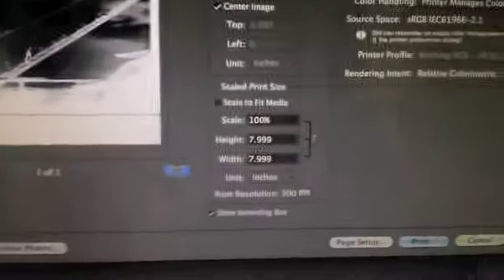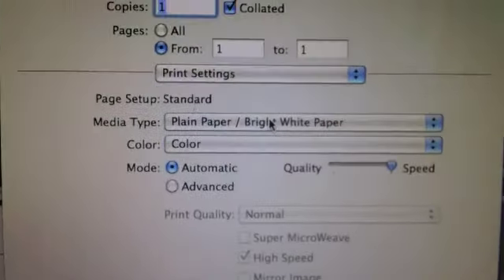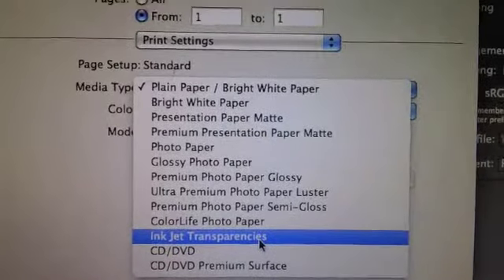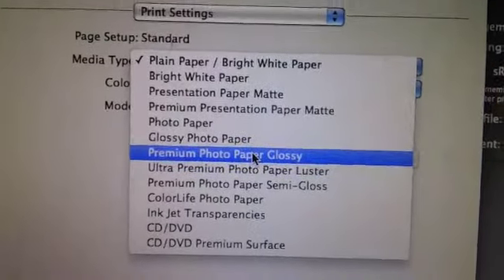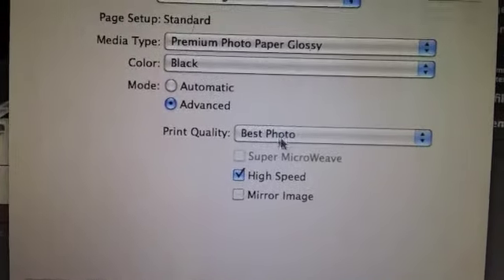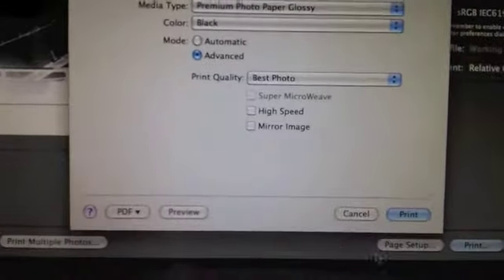Now it doesn't sound like your problem has to do with it sticking to the transparency, and I don't know why that is. So we'll go over the print settings. When you go to print settings, while there is an inkjet transparency setting, I was advised by somebody who took a class to put it on premium photo paper glossy — it sticks better to that. Change it to black, do advanced, best photo is fine but you don't want high speed. Those are the settings I use for actually printing it.